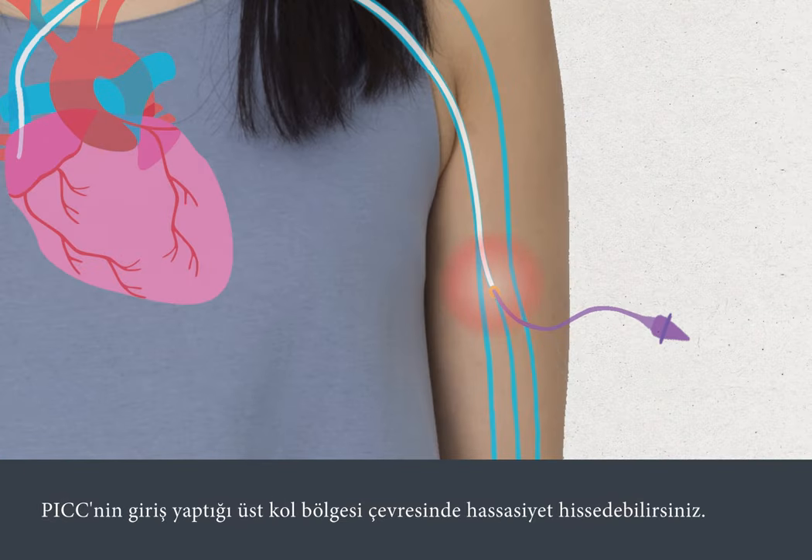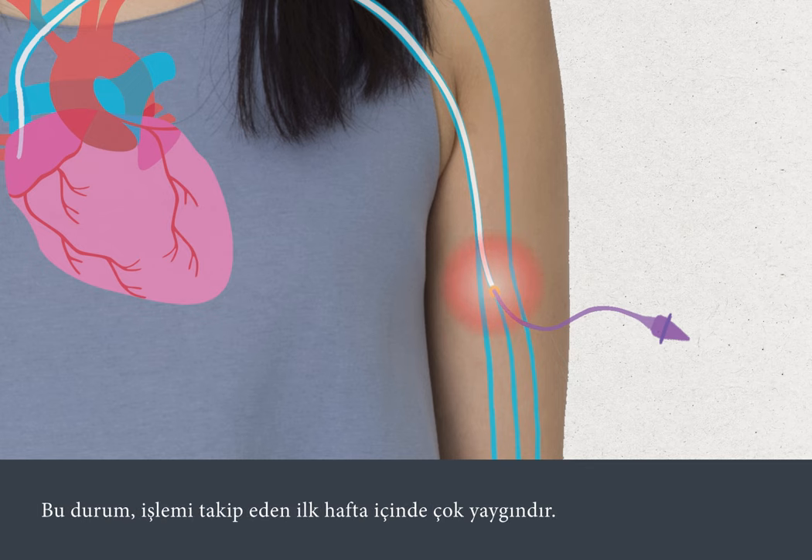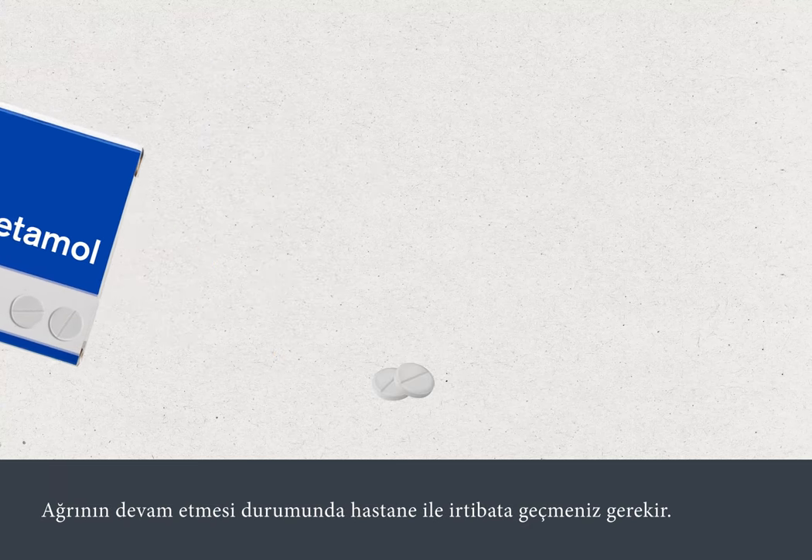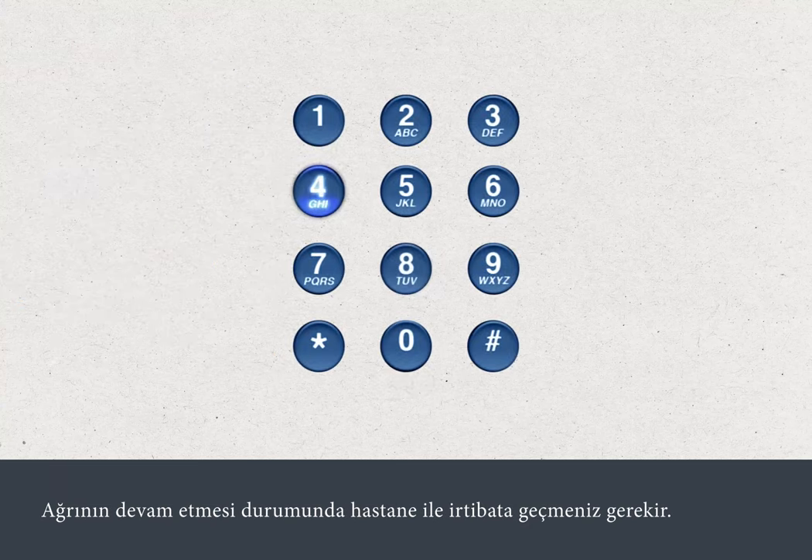You may experience tenderness around the area of your upper arm where the PIC was inserted. This is most common in the first week after the insertion. You can take over-the-counter pain relief, such as paracetamol. If the pain persists, you should contact the hospital.